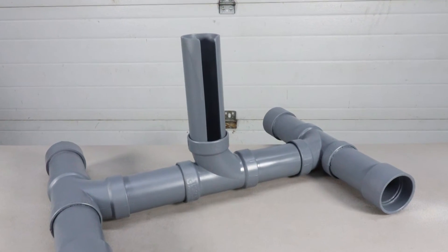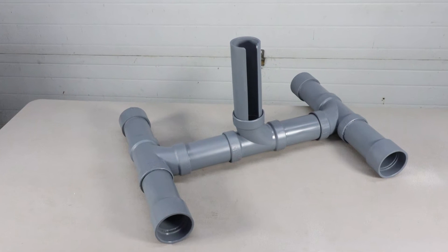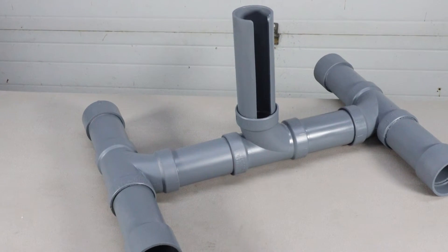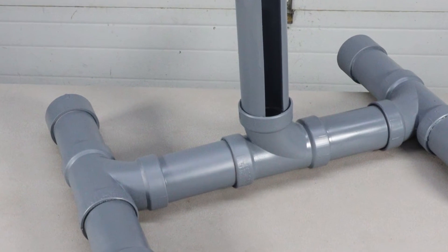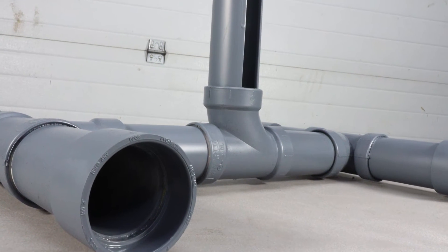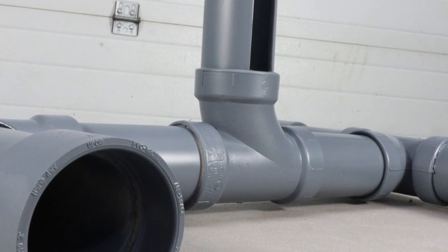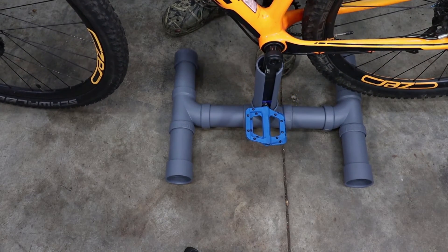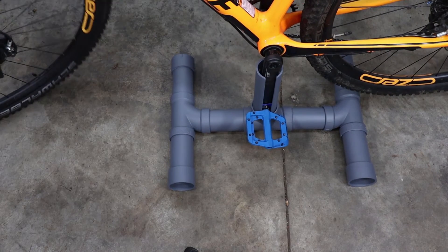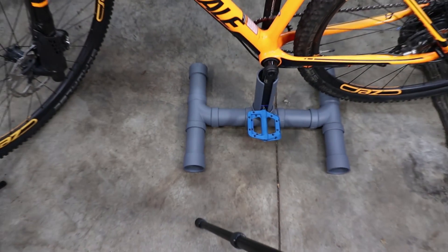And there you have it — the finished product. Didn't come out too bad. Let's try putting a bike on it. And it works like a charm! This bike stand can be made for well under 20 bucks and should provide years of trouble-free service.